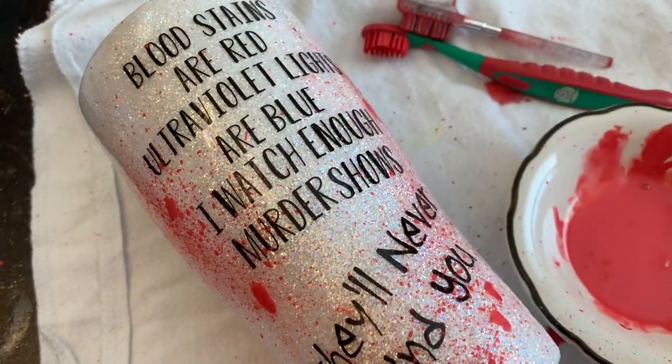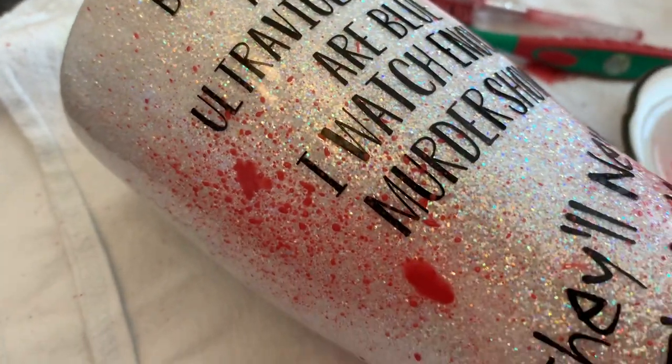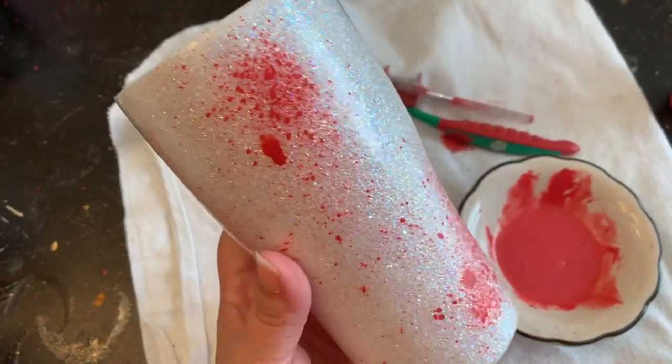Welcome back, this is Sandy with Sandy's Organized Kiosk, and today I'm going to be showing you how to do this extremely easy blood splatter — very simple — just in time for all those Halloween tumblers out there. Let's get to it.